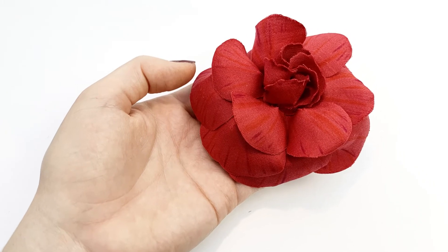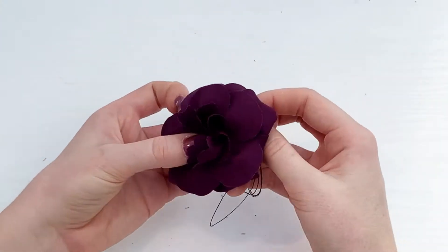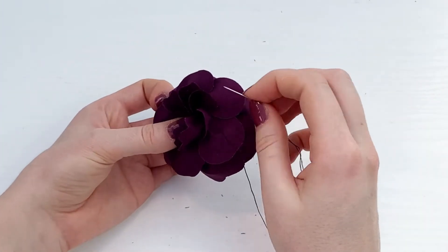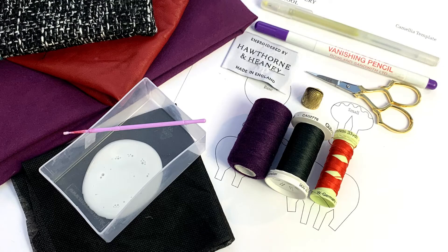The much anticipated Camellias online class has come to the London Embroidery School. Heavily requested by our community, this online class will teach you to make the timelessly stylish Camellia design from easy to access items.